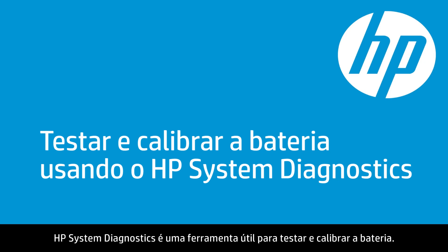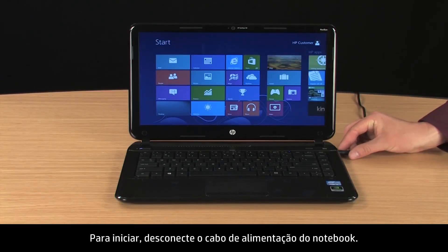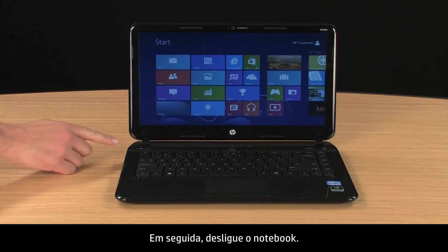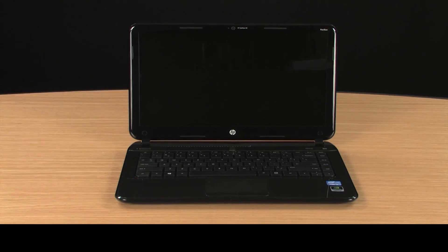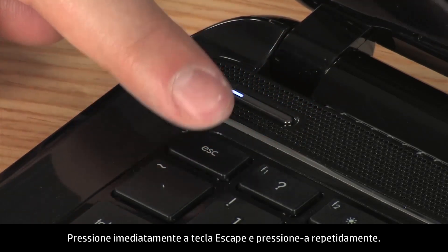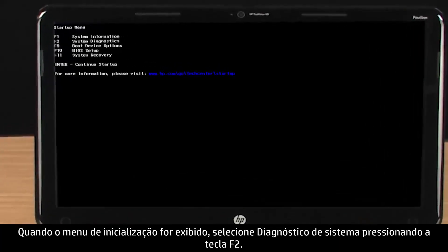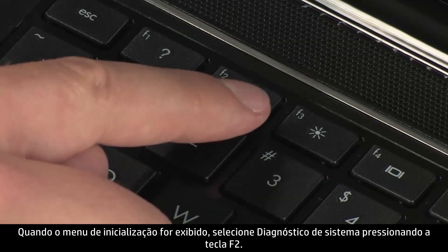HP System Diagnostics is a useful tool for testing and calibrating the battery. To begin, disconnect the power cord from the notebook, then turn off the notebook. Wait a couple of seconds and turn the notebook back on. Immediately press the Escape key and repeatedly press it. When the Startup menu opens, select System Diagnostics by pressing the F2 key.